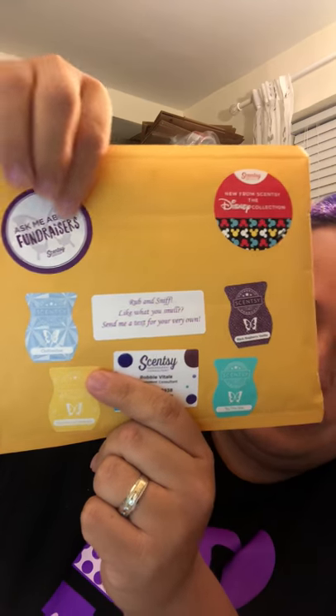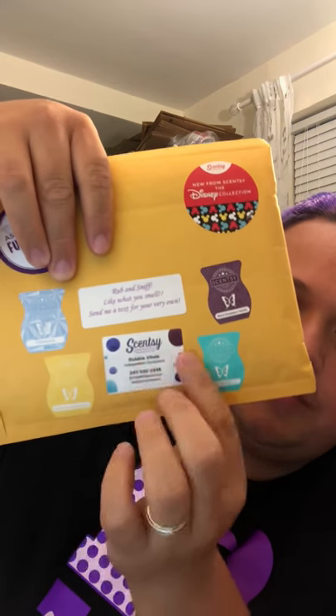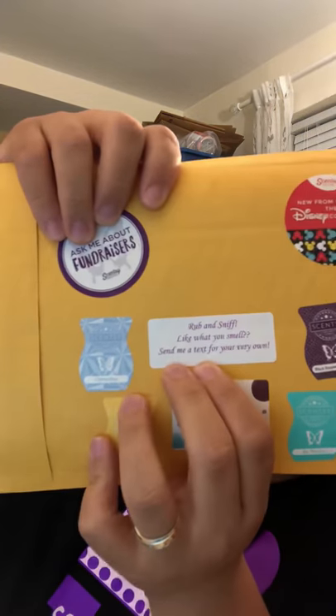The Disney sticker introducing the new Disney collection. Also, I think that is just adorable, that sticker. Ask me about fundraisers. I'm putting four Rub and Sniff stickers on here with my information. And here it says Rub and Sniff — like what you smell, send me a text for your very own.